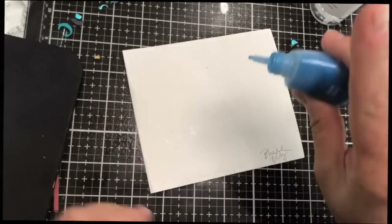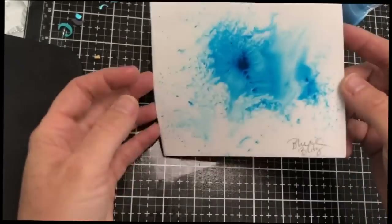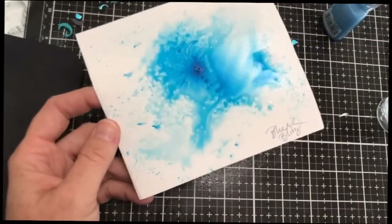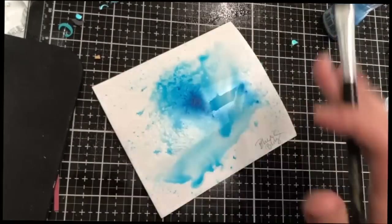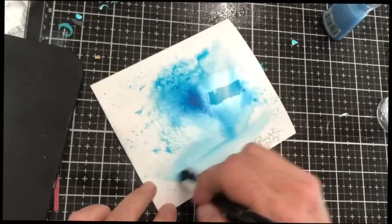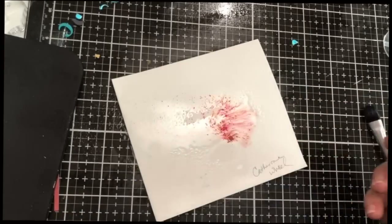I like to use a very heavyweight watercolor paper — it's about 120 pounds. I spritz it with some water, then sprinkle on the product, then add a little bit more. I like to see how it moves and flows, if you get some freckling, and then I'll also be brushing at the bottom so you can see what the base color would be if you separated it out.